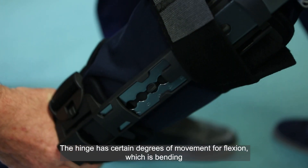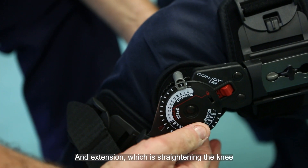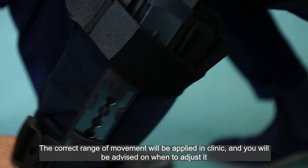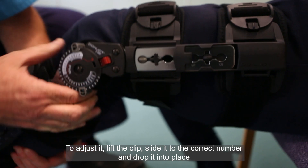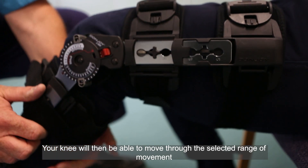The hinge has certain degrees of movement for flexion, which is bending, and extension, which is straightening the knee. The correct range of movement will be applied in clinic and you will be advised on when to adjust it. To adjust it, lift the clip, slide it to the correct number and drop it into place. Your knee will then be able to move through the selected range of movement.